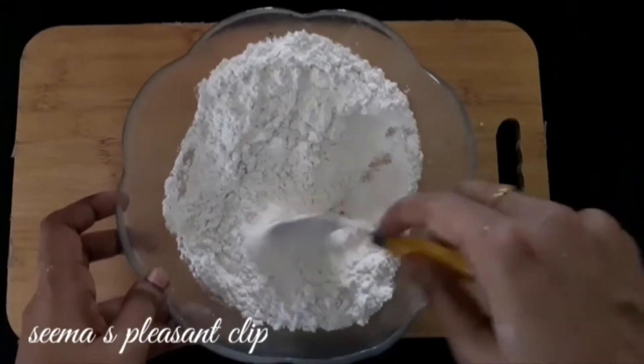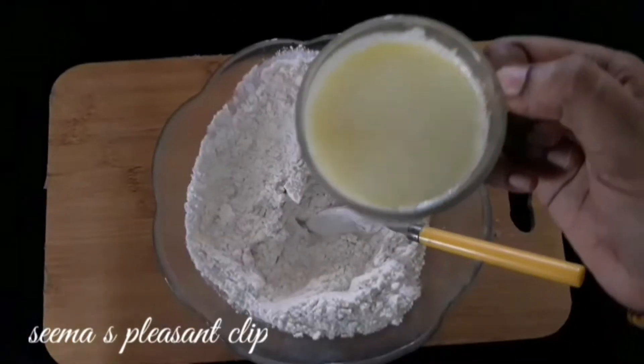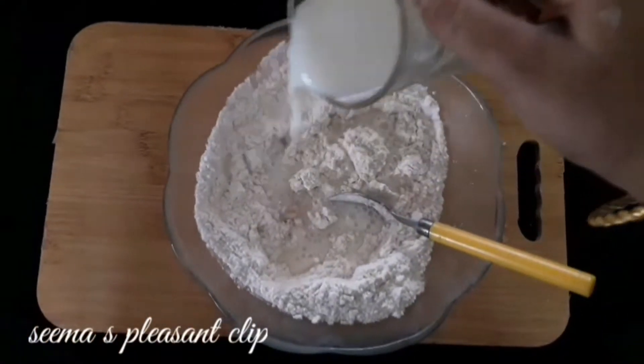If you have a normal yeast, add a little sugar. Add 2 tablespoons of yeast and mix it in.